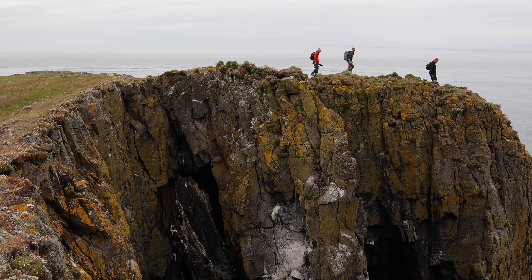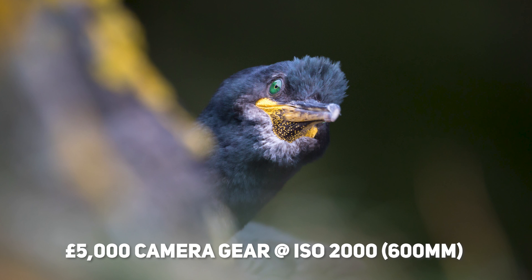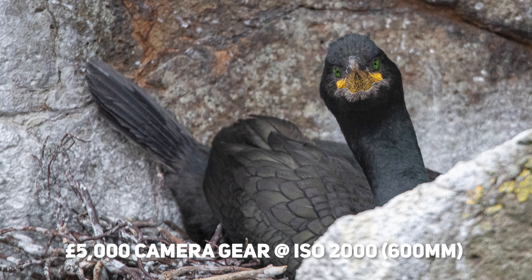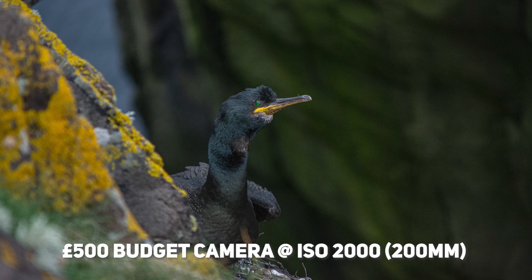Before leaving the seabirds, all three took static bird shots to compare the three budgets on such a subject. All three were working in manual shooting mode, so any exposure differences were down to the photographers. Harry could get the subject bigger in frame due to his longer focal length, and there was clearly better detail and lower noise on his pro-spec camera. Interestingly, the noise in the mid-range camera was higher than expected — particularly noticeable in the shadow areas — and the low-budget camera seemed to display less noise.